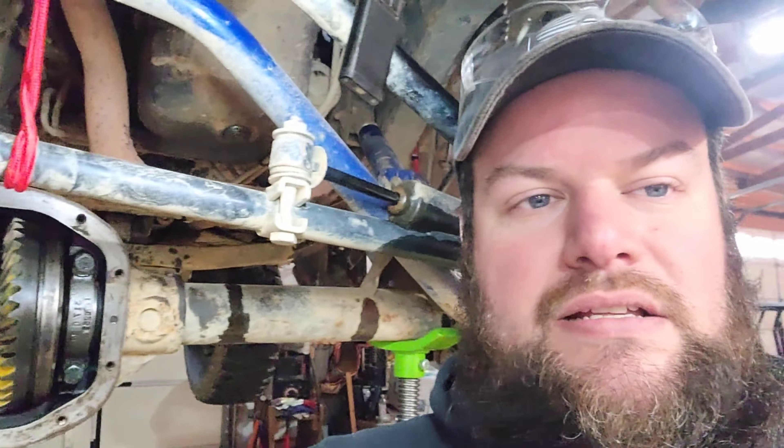Volvos in the early 90s used a Dana 30 rear end, and so some of them came with a quote-unquote locker. I've got it installed. A couple videos online have shown that it does work. You use the Jeep gears and Jeep bearings right on it. It's 27 splines, so everything works.